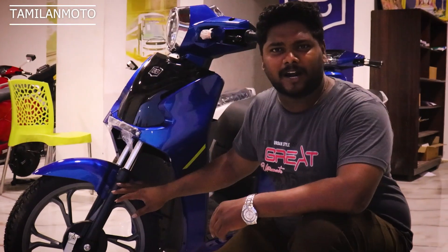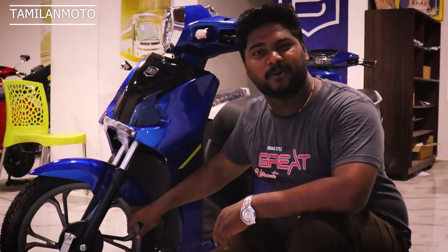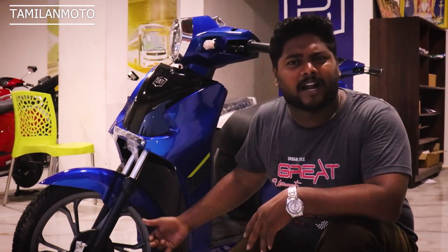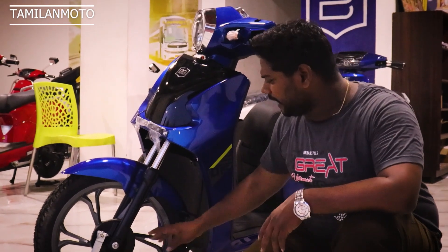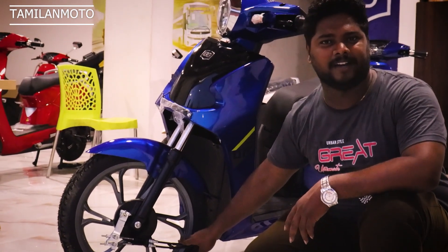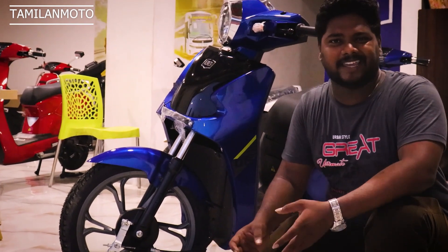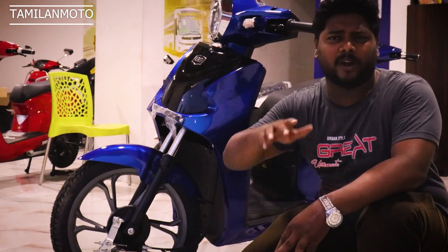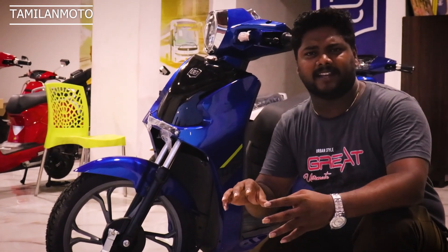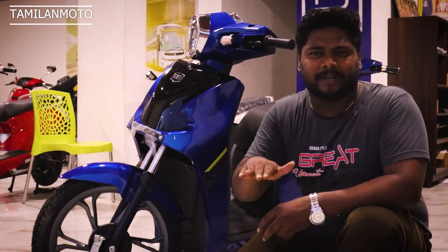So if you look at the D15 Pro, you can get an alloy wheel. It's a small wheel size but it's 16 inches — an alloy wheel. If you look at the braking system, you get a dual brake system. When you apply the brake, the pressure is applied and the braking system is perfect.